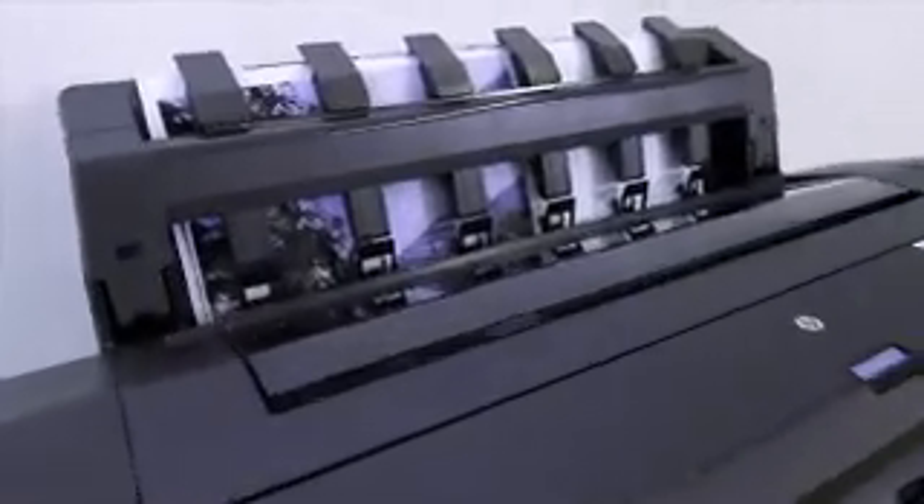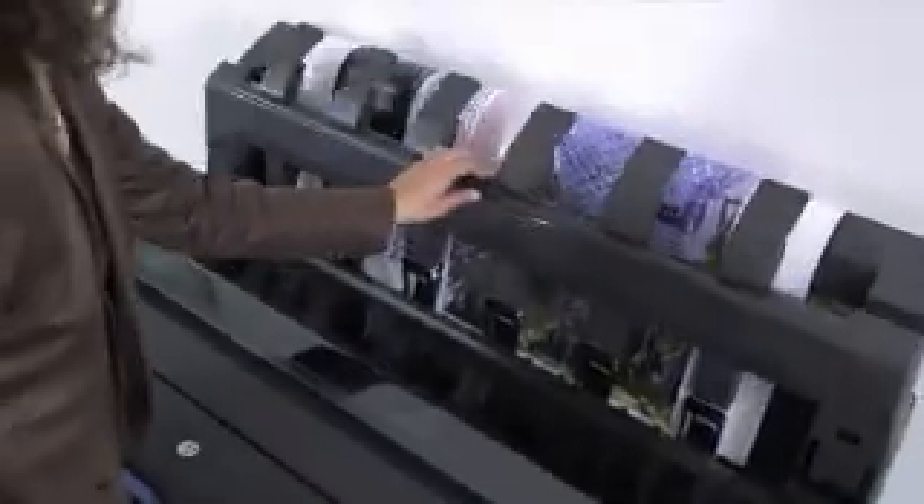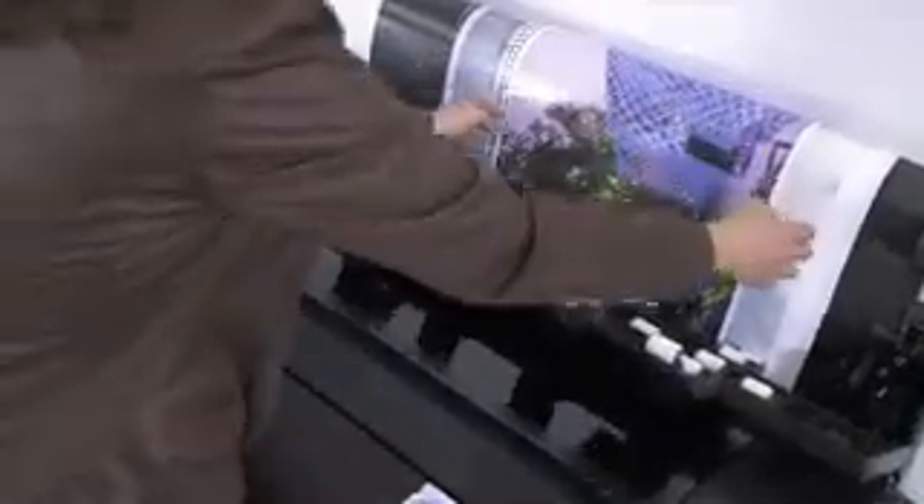No more bending down to find your printouts mixed with everyone else's. You can choose to print via the output stacking tray to get your prints flat and collated in the right order. Plus, the printer's new flat surface design is perfect for quickly checking your projects.